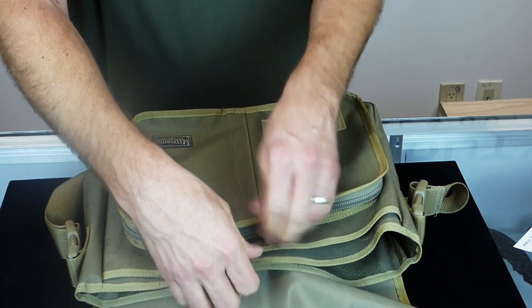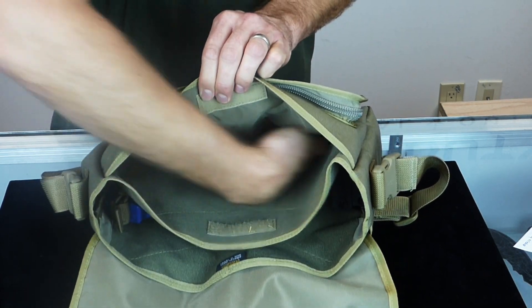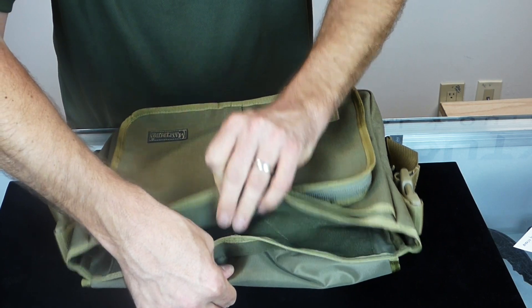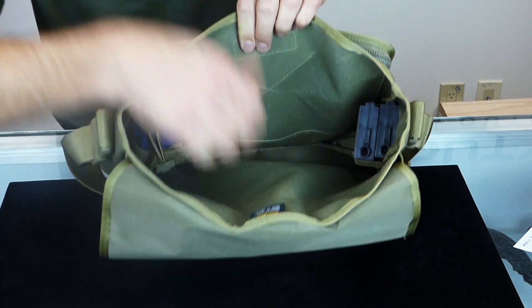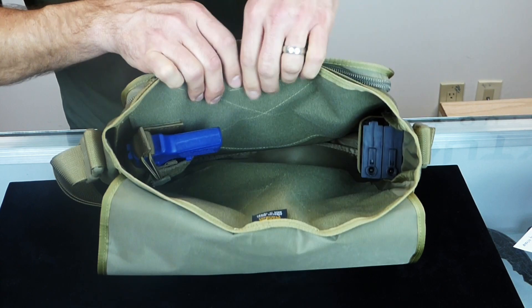The next compartment is a Velcro-secured deep pocket. Now let's take a look at the main compartment. Like the narrow look, the main compartment is loop-lined on both sides. It also comes with a large elastic loop on one side — we've got a couple of mags secured in that loop.